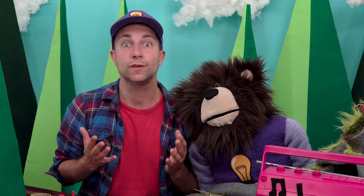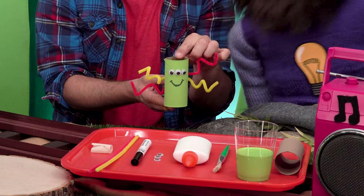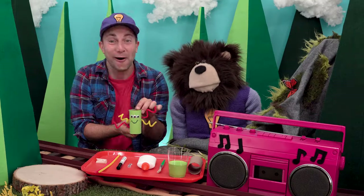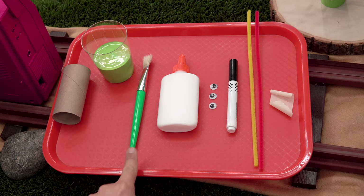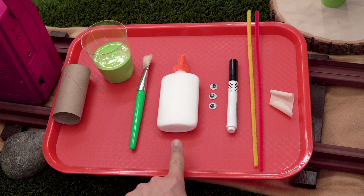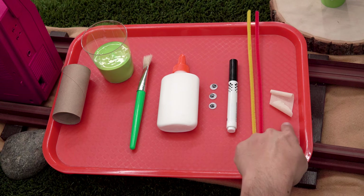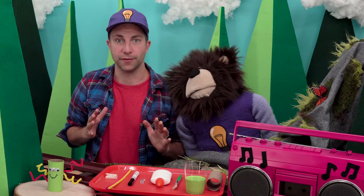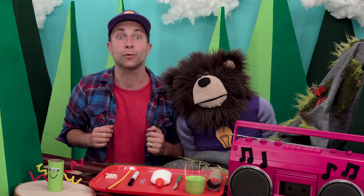Now we are going to make whatever you want to make. We can use our imagination to come up with an idea and make that idea into something real. I am going to make a silly creature! I will use one toilet paper roll, some paint, a paint brush, glue, three eyes, a marker, two pipe cleaners, and a piece of tape. The first thing we want to do is paint or color the paper roll.